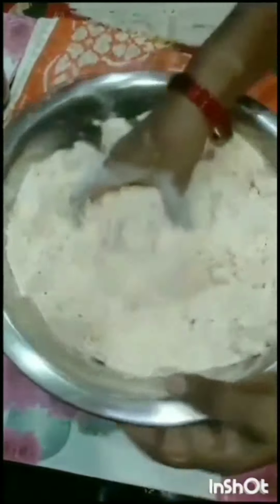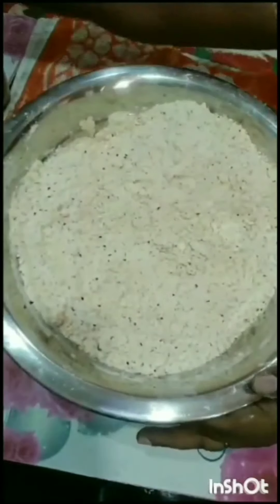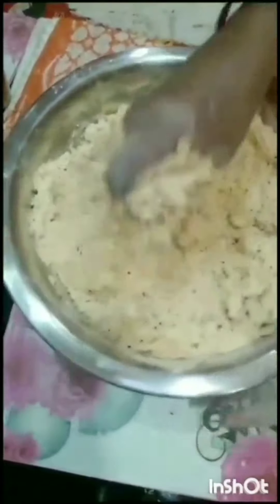We are going to make the soy sauce. Now we are going to add the sauce. We will make the soy sauce for a little bit and add it in.